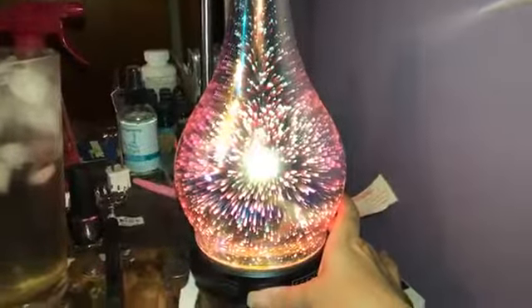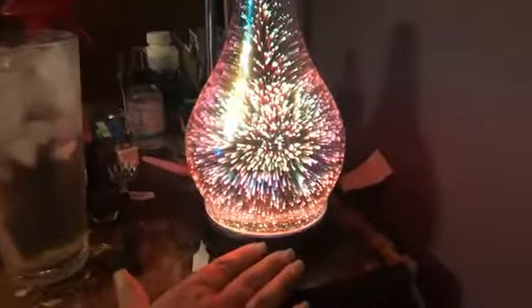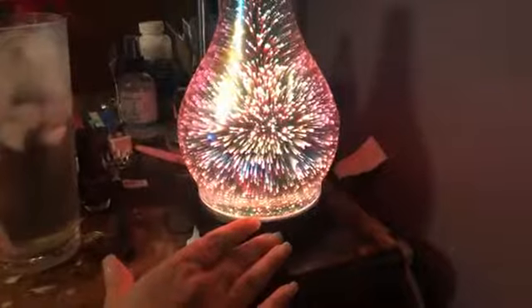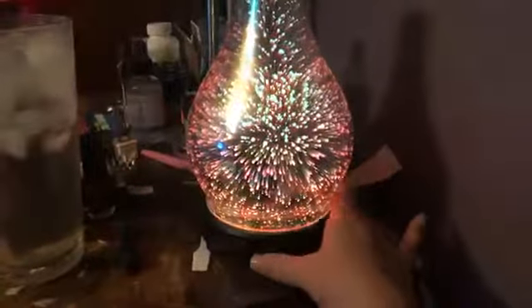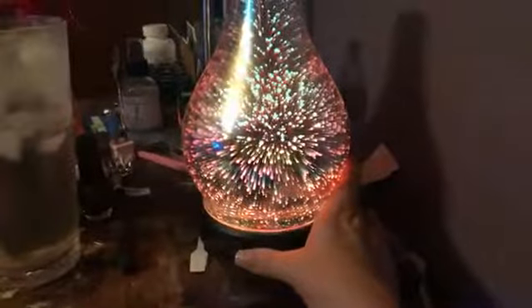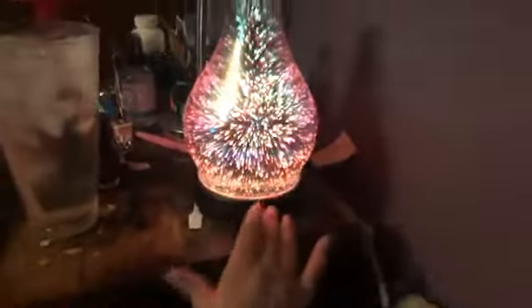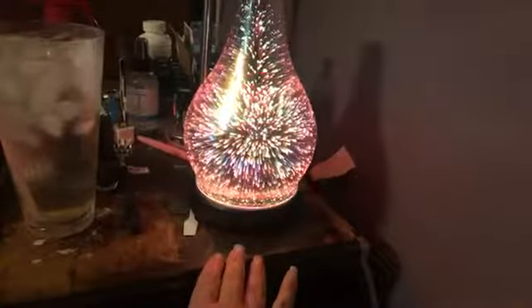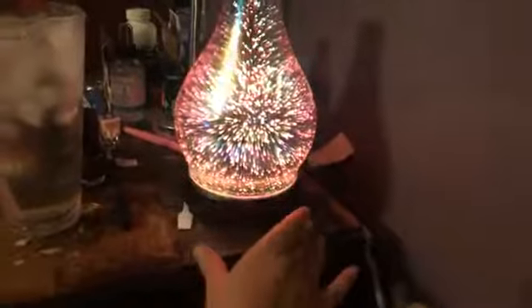Our diffusers have a few different modes. I'm going to do the light mode first and turn this on. It will cycle through the colors. Or you can push it — that's on our low setting. Push it again and that's going to flicker like a candle does. I don't know if you can see it flickering, but it is. First time I thought something was wrong with my diffuser.